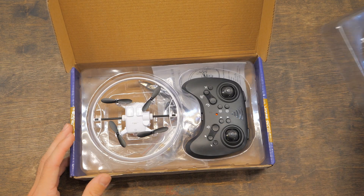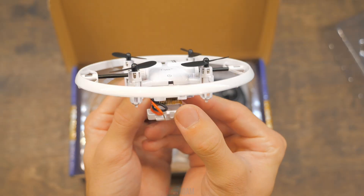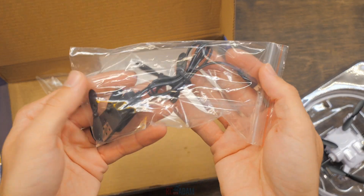In the box, it comes with the drone, the controller which uses three AAA batteries (not included), two flight batteries, a USB charger, a spare set of propellers, and the manual.